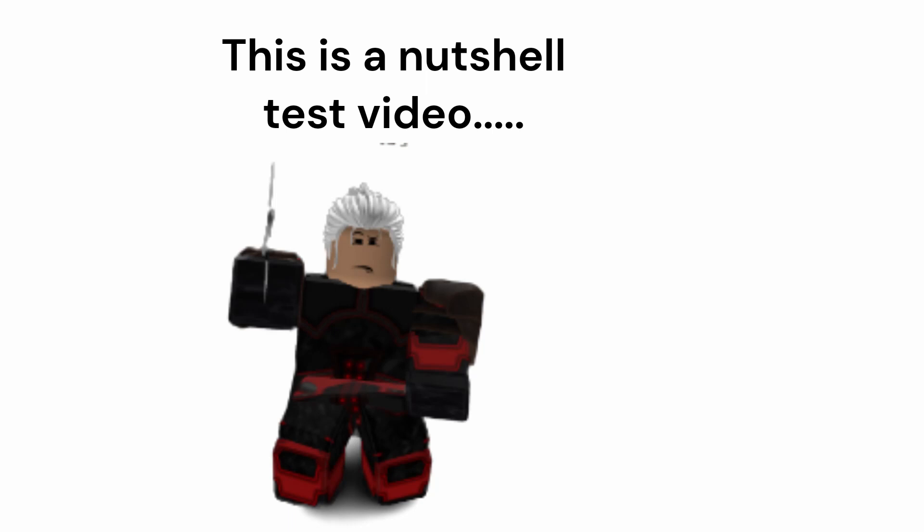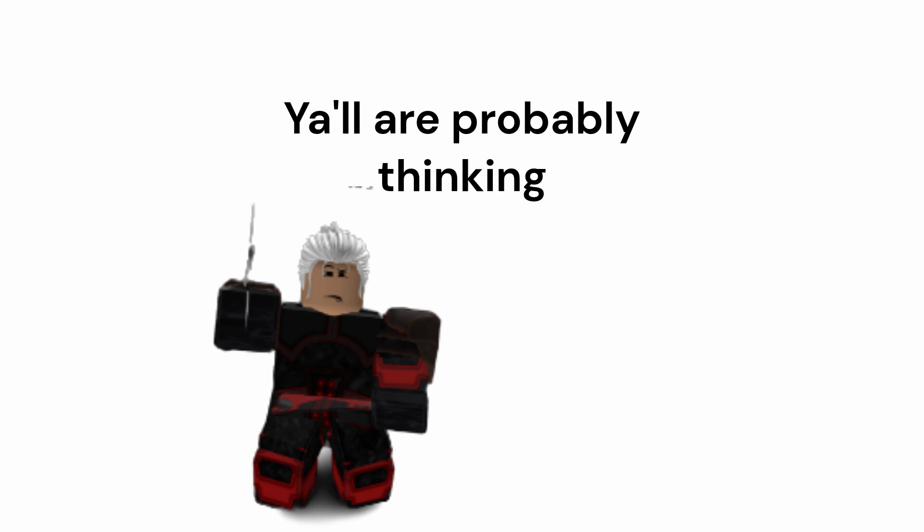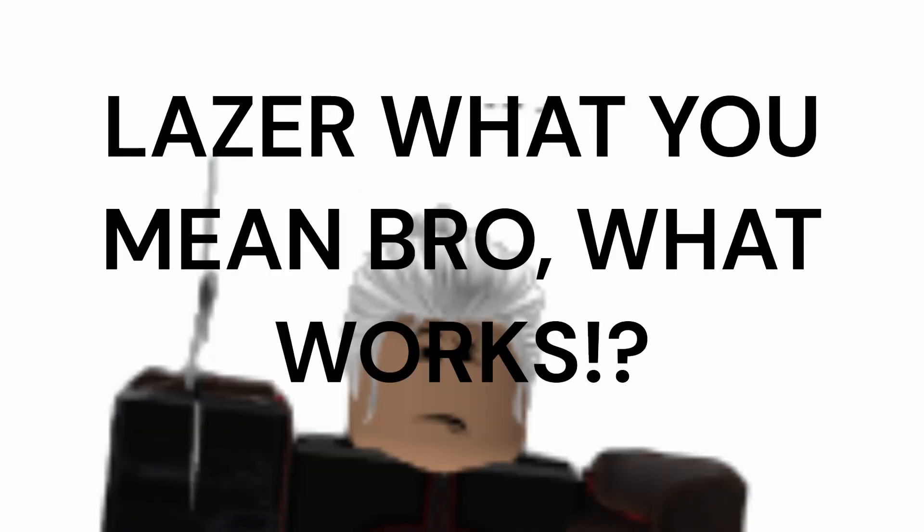This is a nutshell test video, yes it works. Y'all are probably thinking, Laser what you mean bro, what works?